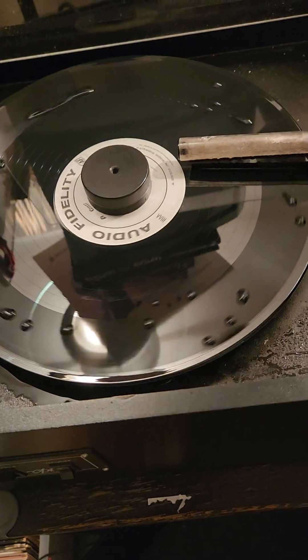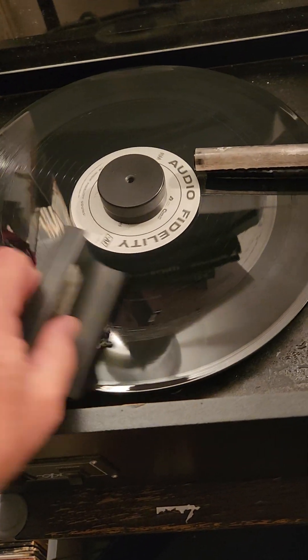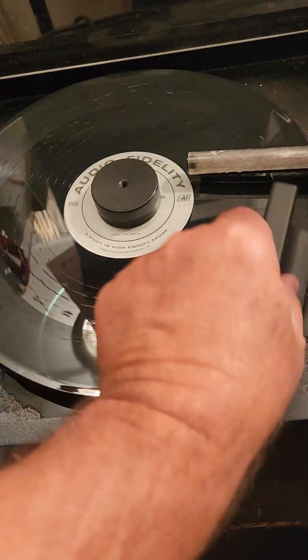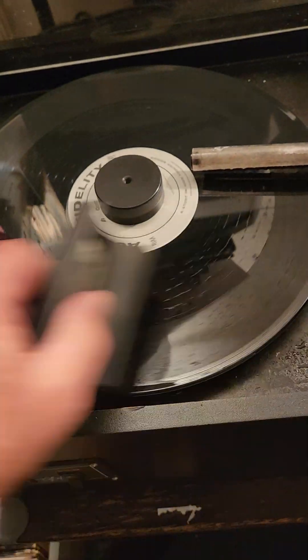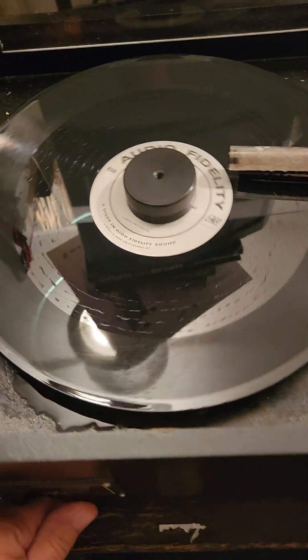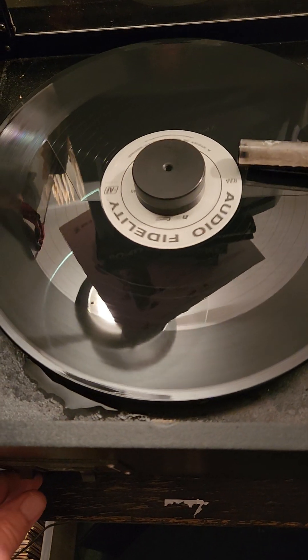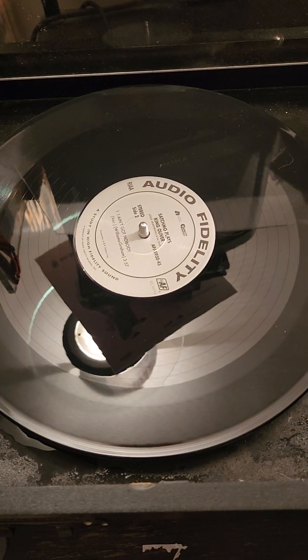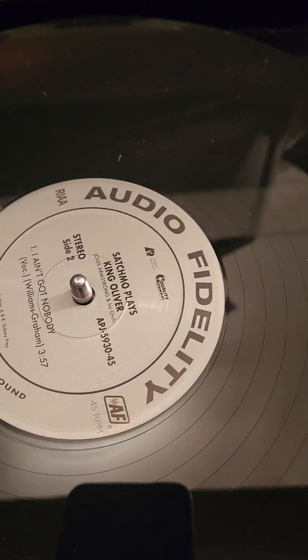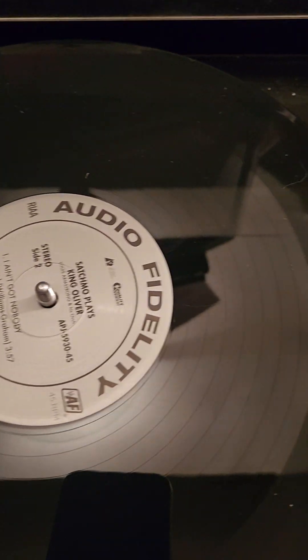Just to rinse that, we use a different application. Let's work that in there. All it does is rinse off any of this sediment from the cleaning fluid. Flip this toggle again, and we'll repeat. Side two — beautiful side two. This pressing looks immaculate. I'm really anxious to play this.